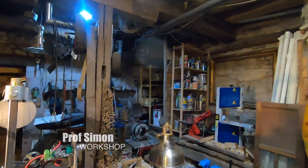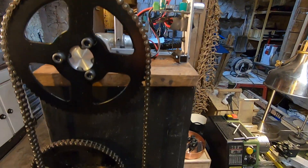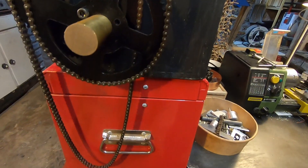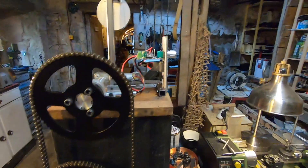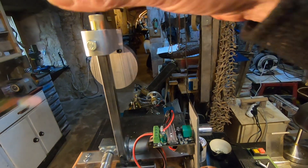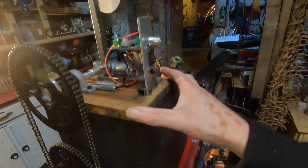Hey and welcome back! I thought you might like to see my new kinetic invention. I'm calling this one the crazy chain driven bicycle machine. This is a counterbalance because the whole thing's a bit tippy.